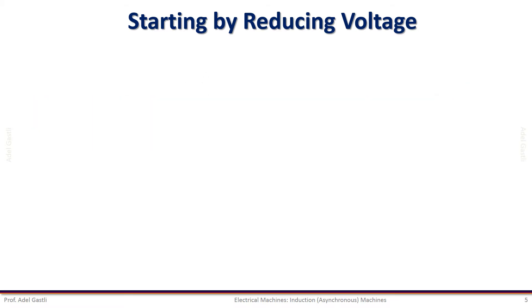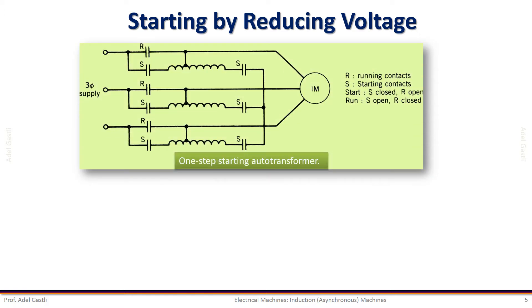We can reduce the voltage at starting using three methods. The first method uses a one-step starting autotransformer, where the running contactor R is open while the starting contactor S is closed, thus connecting the low voltage side of the autotransformer to the terminals of the motor. The starting contactor is then opened and R is closed after the motor starts completely. This method allows only two voltage values.